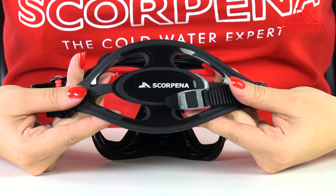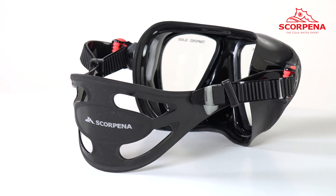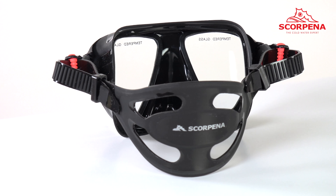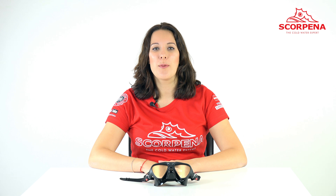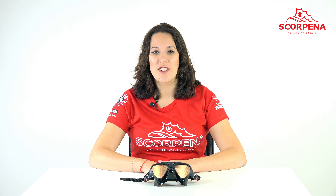The wide and volumetric head belt, due to the convenient base and adjustable buckles, has no pressure to the occiput. Scorpina R is an ideal mask with extra-wide angle of view for spearfishing and diving.